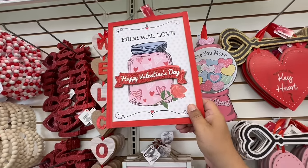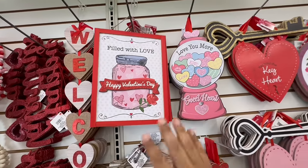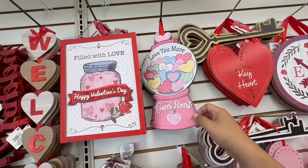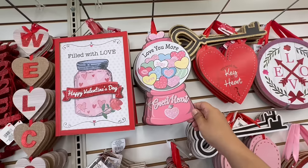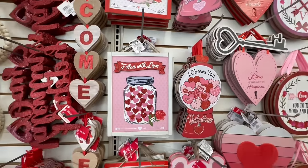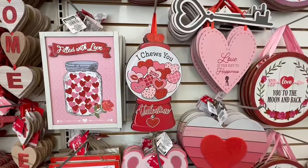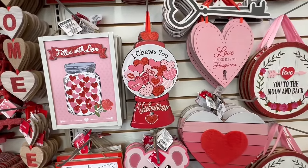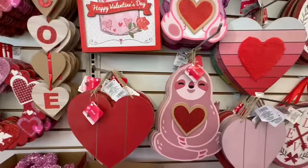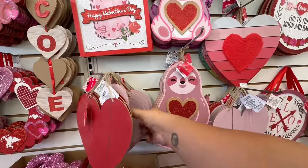Don't forget, the second half of the video is going to be an epic surprise — you are not going to want to miss it. 'Filled with Love,' 'Happy Valentine's Day' — this is all Valentine's 2024, the official full preview. 'Love You More Sweetheart' with the little gumballs. 'I Choose You' — I get it, like chewing gum, but also like 'I choose you.' And they have plain simple hearts in red, purple-ish, and white.